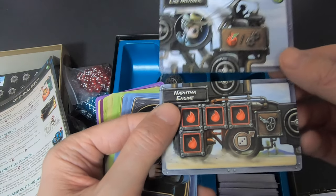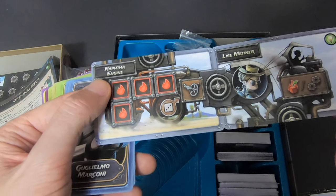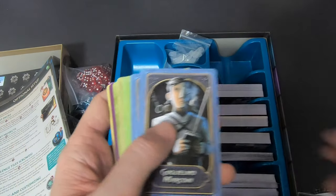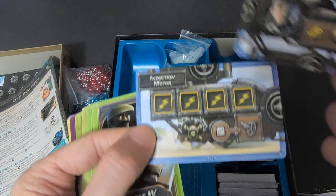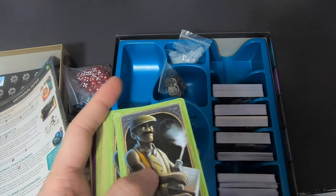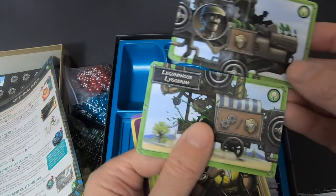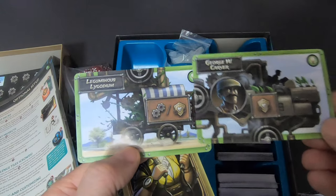Lisa Meitner could start like this or like this — though I'd need to check the rules again since I sold my copy when the Kickstarter launched and haven't played since. Then we have George Washington Carver — he has a lot of plants, some green in his machine — the green machine.